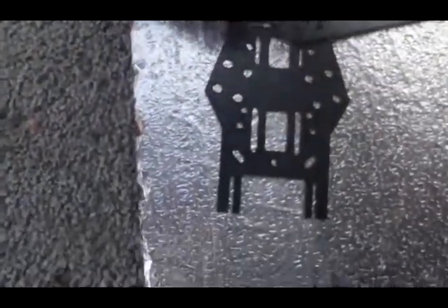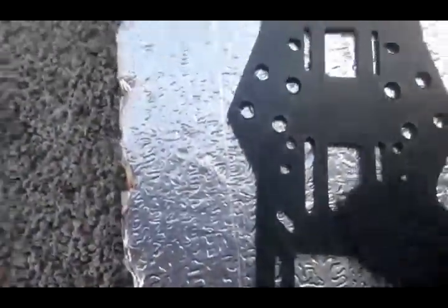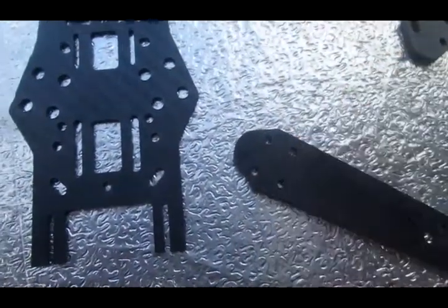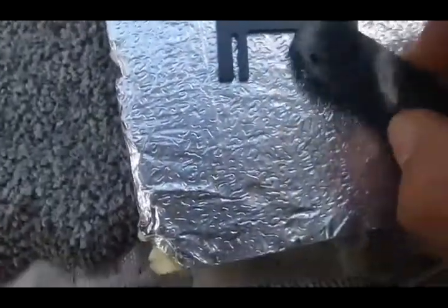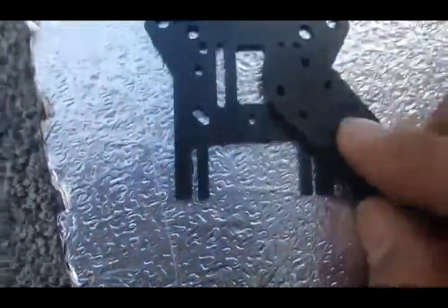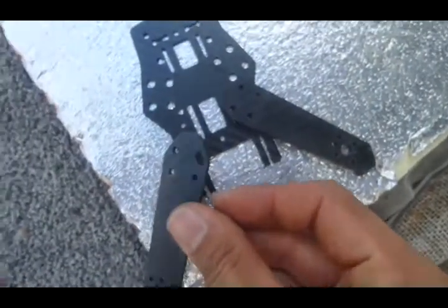That gives you the position of your rear arms — do the same on the other side, like so, for the back. For the back, what you're going to line up is this hole here and this diagonally opposite hole. The bottom hole will go to where the ZMR flight controller holes are, and then there should be a standoff hole above that which should line up pretty perfectly. That's the same on the other side — that's your front arm layout.